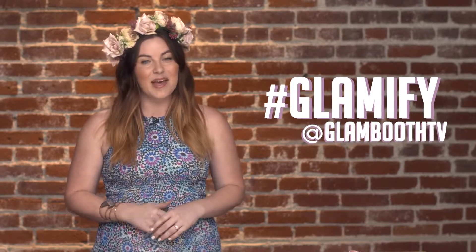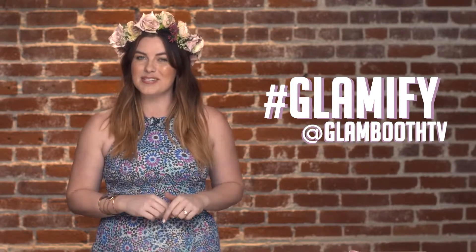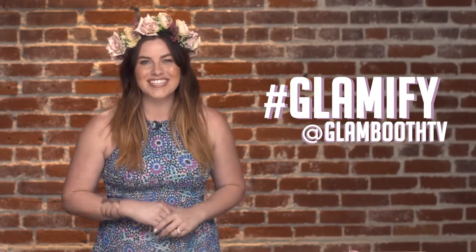So there you have it, a super fun and flirty floral crown for all of your festival needs. We'd love to see the projects you've glamified. Share your photos on Instagram and Twitter using hashtag Glamify and tag us at Glambooth TV. Be sure to leave a comment down below to let us know what DIYs you want to see next, and be sure to subscribe. Thanks so much for watching.